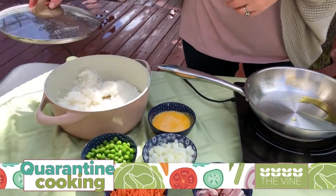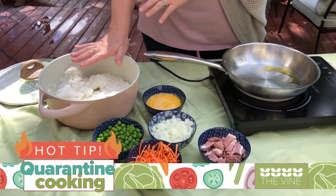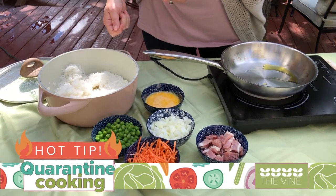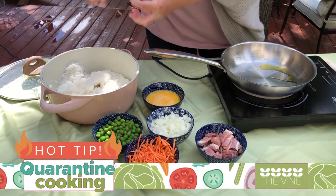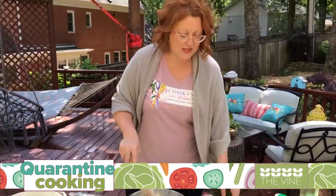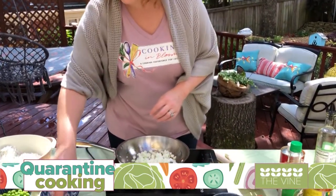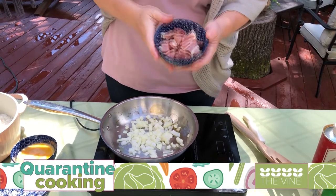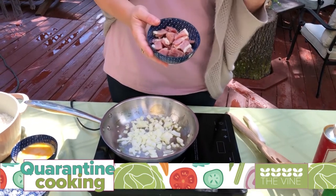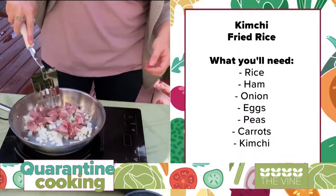My mom would always do this and I didn't understand why, but now I do. You want to do the rice the night before and let it sit out, because it'll still be warm in the morning to use, but also all of the starches from those rice kernels will make the rice a little stickier, which is what you want. I want to start out with some onion — you can use green onion, but I've just got a little bit of white onion — and then I'm going to add some ham, just a quarter cup, just a little bit for flavor.